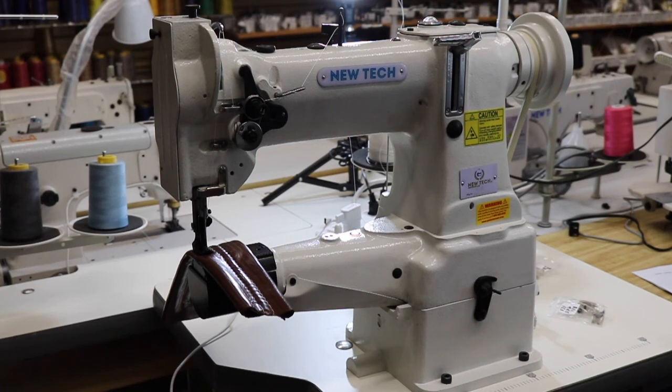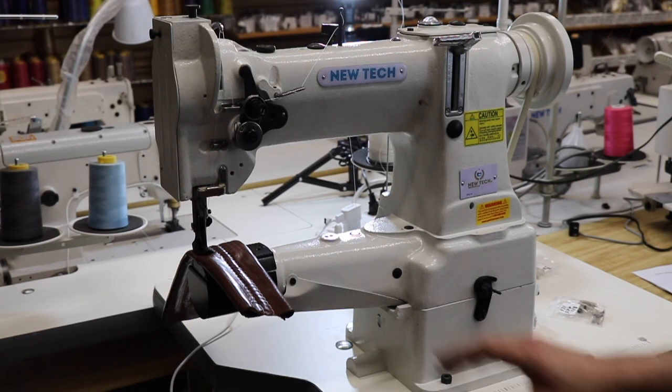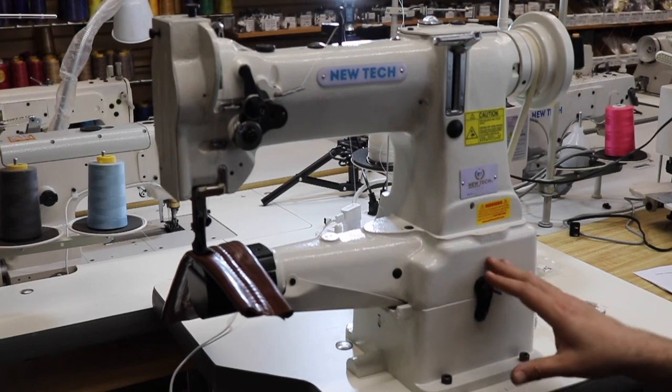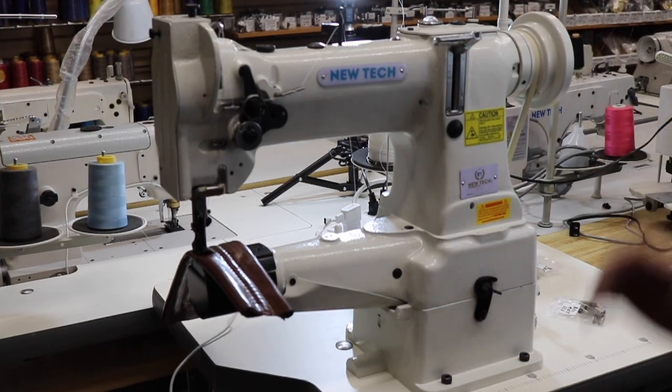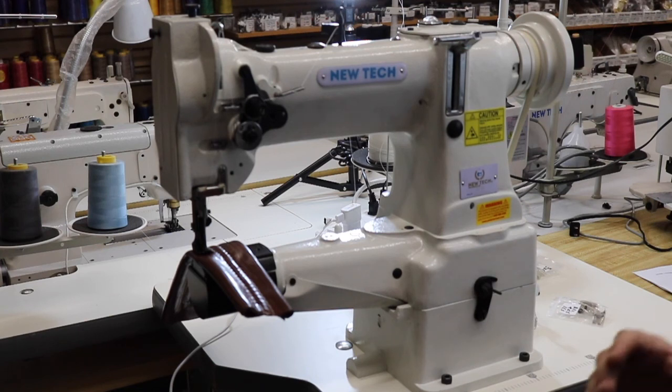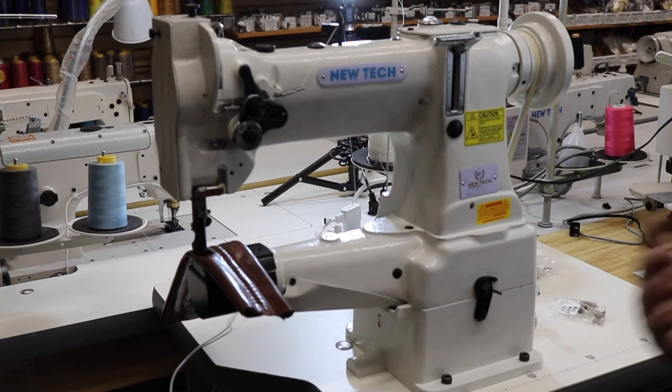Hello everybody, this is David from goldstartool.com. Today I'm going to go over the accessories and the feet — the walking feet — that I have for the Nutek GC-8B cylinder bed. We had a video maybe a month ago reviewing how the machine works and what it comes with, but today I'm going to show you all the accessories that we carry for this machine.